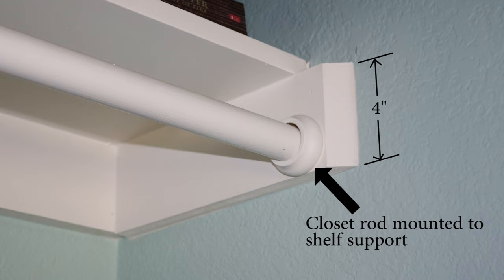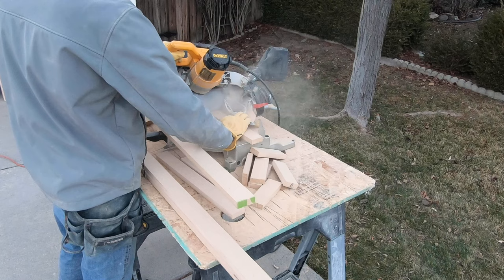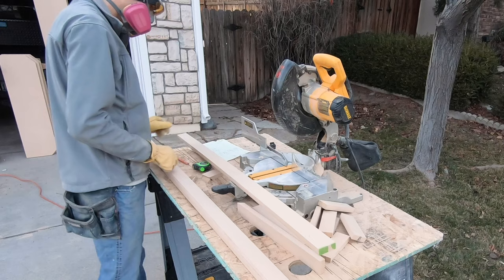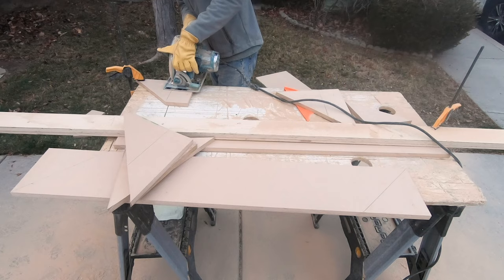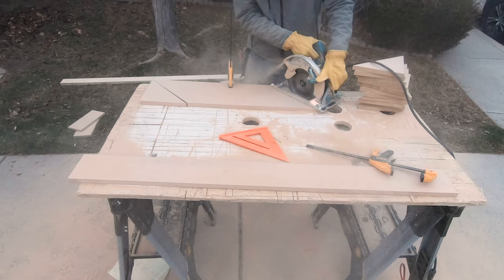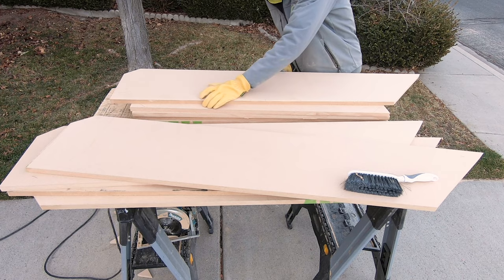You can then use a miter saw to cut the shelf supports to length. Here's a tip: I recommend creating a cut list that specifies the dimensions of each piece before you start cutting — it'll save you loads of time. If your shelves are longer than three feet, consider cutting out triangular pieces of MDF to use as supports, or just purchase some shelf brackets. Once you're done cutting, sand any corners you want softened with 180 or 220 grit sandpaper.